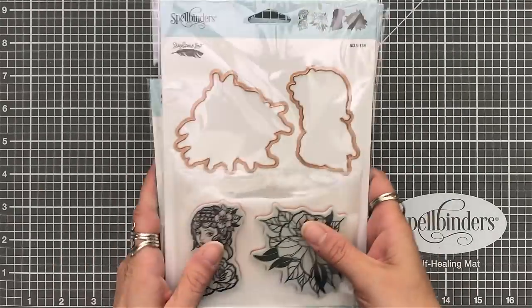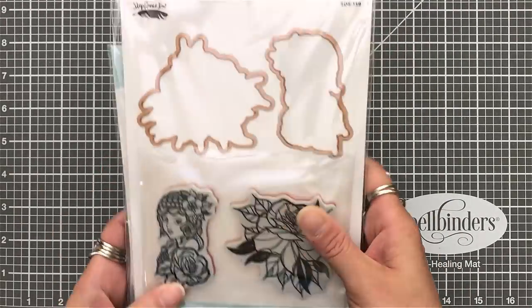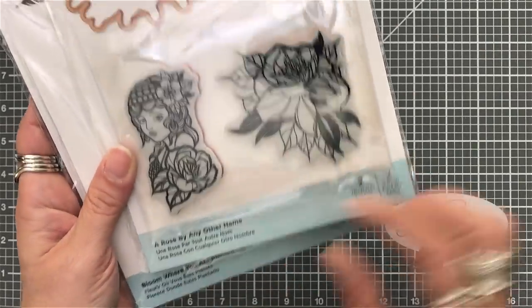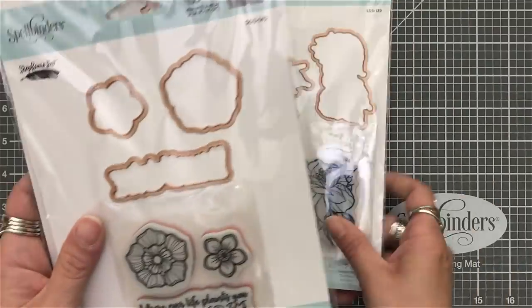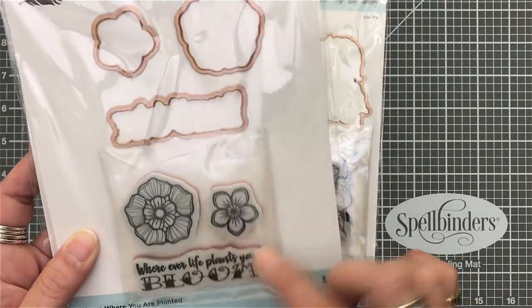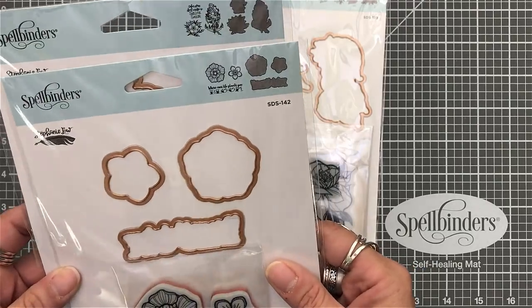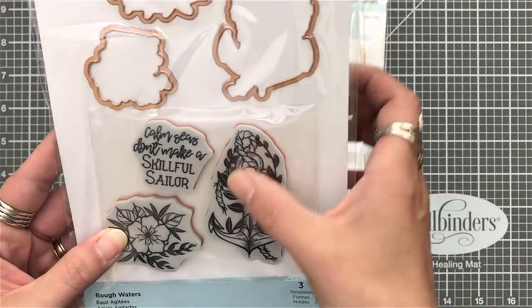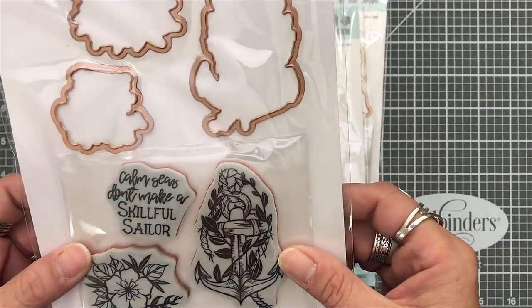Hey everyone, it's Desiree and I am here with another Spellbinders New Collection Inspiration Blog Hop. This time I'm going to feature Inked Messages by Stephanie Lowe. You can see this one is Bloom Where You Are Planted, the first one I showed was called A Rose by Any Other Name, and this last one is called Rough Waters.